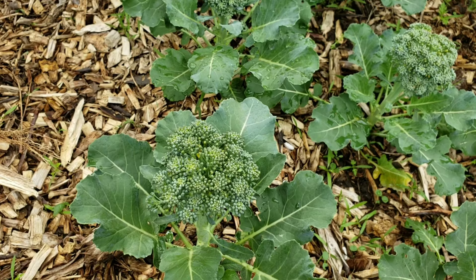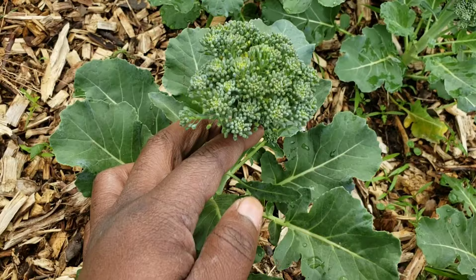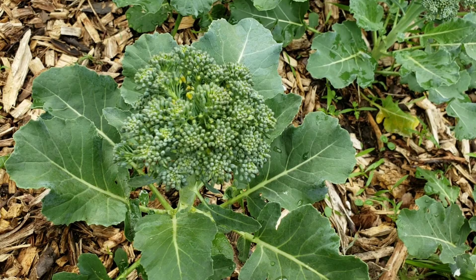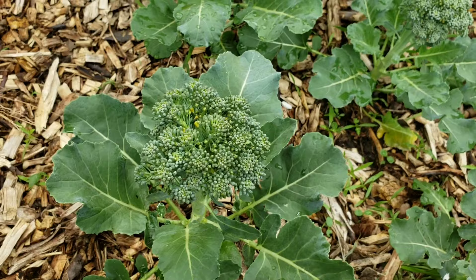The heads that we're used to eating on the broccoli are actually just a flowering top. You can see with this broccoli here there's yellowing, which lets us know that this broccoli head is getting ready to go to seed. It is still at an edible stage, so we will harvest the broccoli heads and refrigerate or freeze them for a later date.